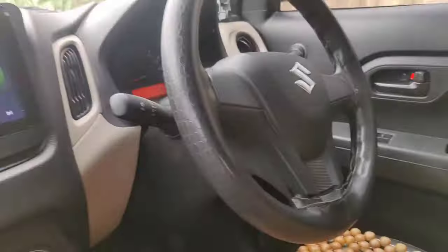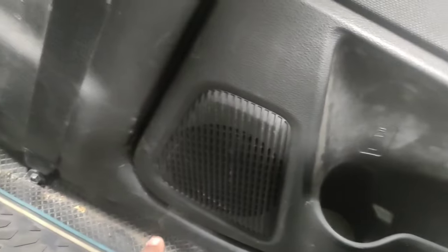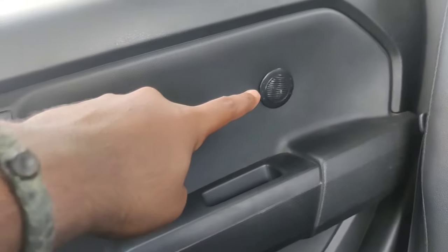If you look at the rear speaker, we will use G-Sonic components. We have a G-Sonic component set. The component includes a crossover device. The base frequencies go to the subwoofer, and high frequencies go to the tweeter. The tweeter has a magnet and the quality is super.